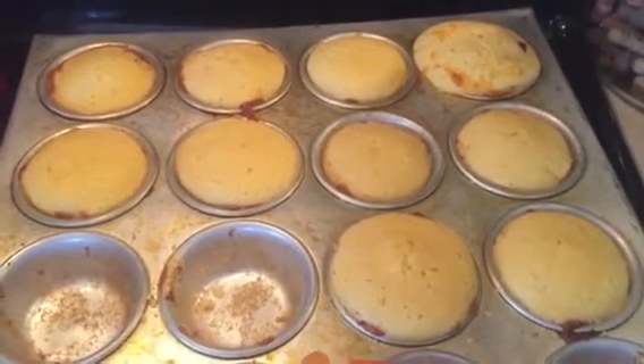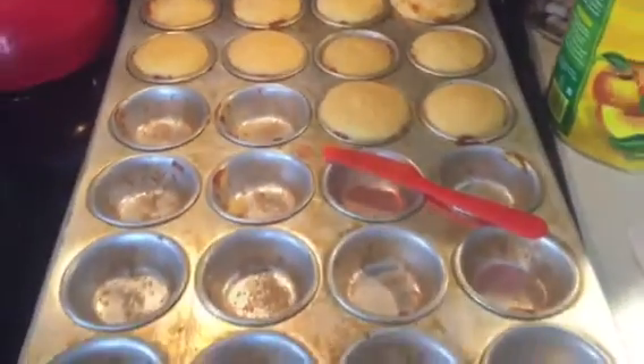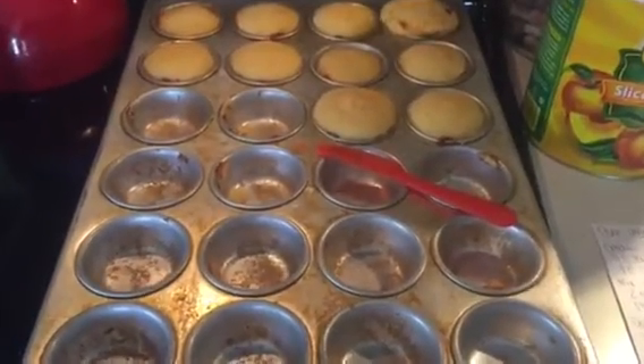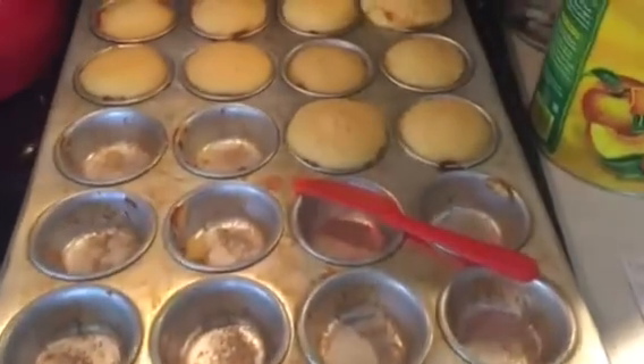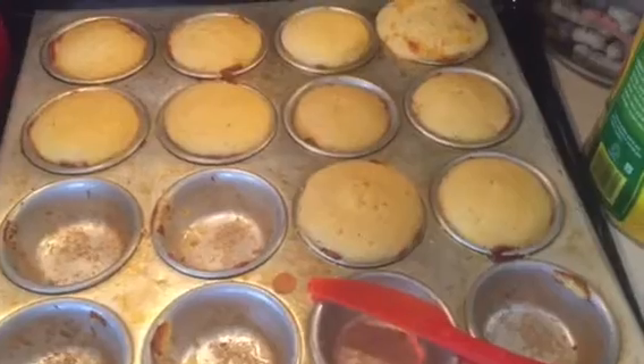I made these for the daycare today. The recipe made 24 muffins. I have no clue where I got this pan from other than a friend — she bought it for me and thought I needed it, so it is perfect for making big batches of muffins.